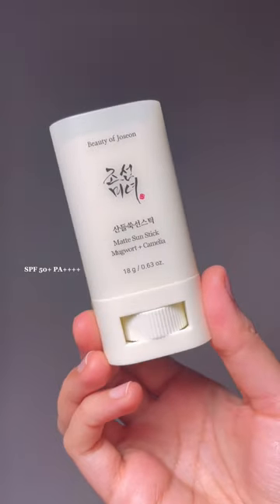If you're looking for an easy way to reapply your sunscreen, let me help you out. This is a matte sunstick from Beauty of Joseon. It doesn't leave any sort of oily, shiny, greasy feeling on my skin like I've experienced with some other sunsticks.